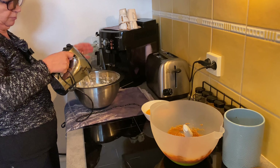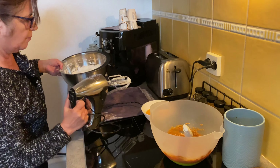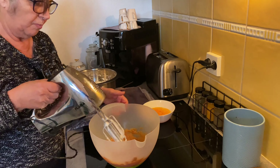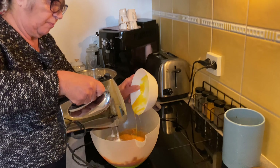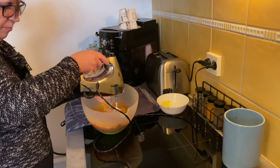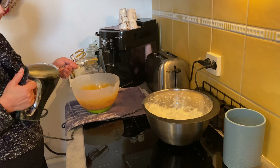I start with the egg whites, so that in the meantime the condensed milk is a little bit cooler. Now the egg whites are very firm, as you can see, and now I'm going to add the yolks to the milk and mix everything very well, so that everything is very well combined and the egg is well mixed with this condensed milk.